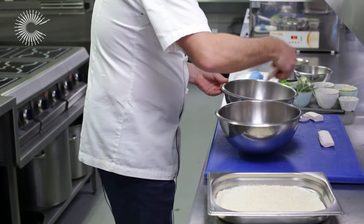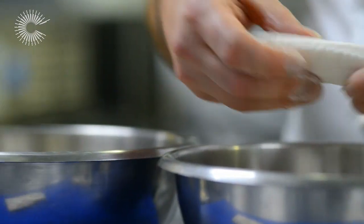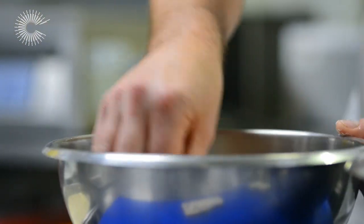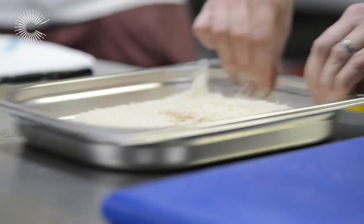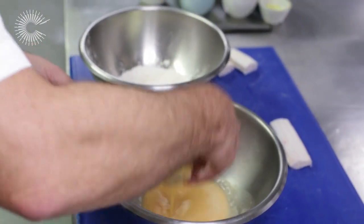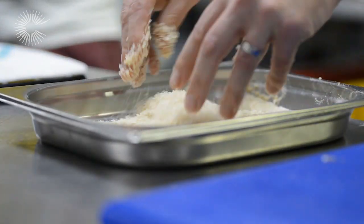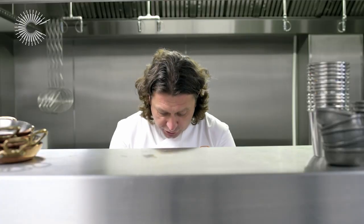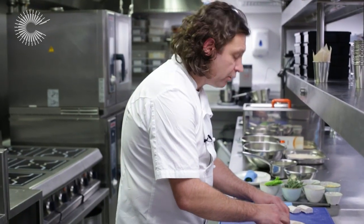We're going to use some panko breadcrumbs and we're going to double pané. The Dover Sole finger goes into the flour, then into the panko breadcrumbs. A little shake, back into the egg, and then back into the panko breadcrumbs for the second pané. The Dover Sole fingers are nicely wrapped in panko breadcrumbs. They're going to go into the fryer — nice clean oil — for around about 3 minutes, just until they're nice and golden brown.